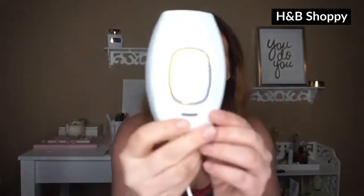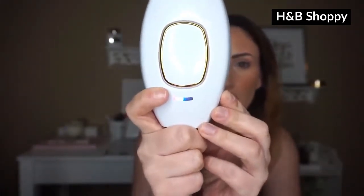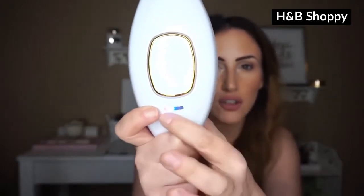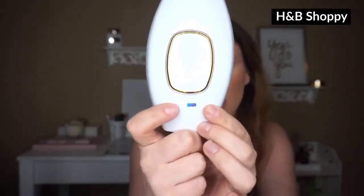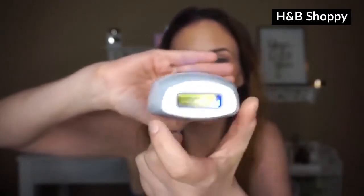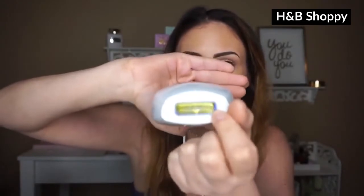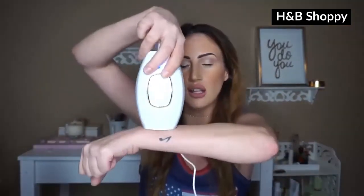I'm going to plug this in and show you what I do. Once it starts blinking, that means it's ready to go. Here is where the levels are — if you hit this power button, you go from level one, two, three, four, five. If you keep hitting it, it'll turn it down. When that red light is blinking, it's on, it's working, it's ready. One thing about this — if it doesn't recognize there's any skin, it won't go off. But if it recognizes skin, it'll go right off. Just like that. Really, really simple.